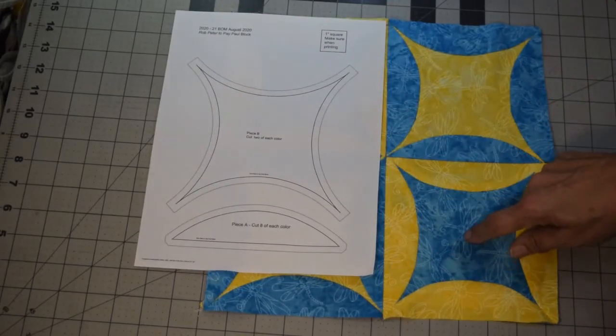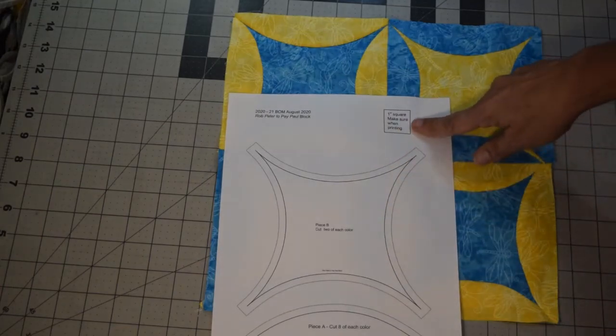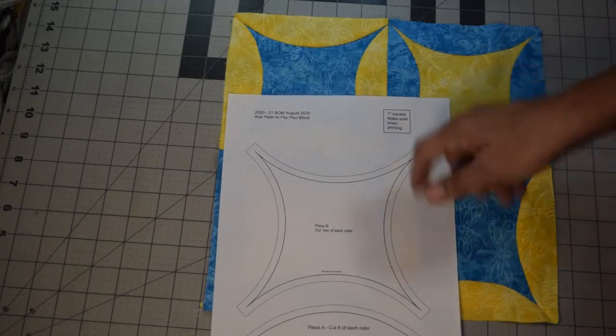There are two pieces on the template: Piece A, which are the side pieces, and Piece B, which is your center piece. Print this out making sure that your one-inch square is actually one inch — if it's smaller or bigger, your block is not going to measure up correctly.